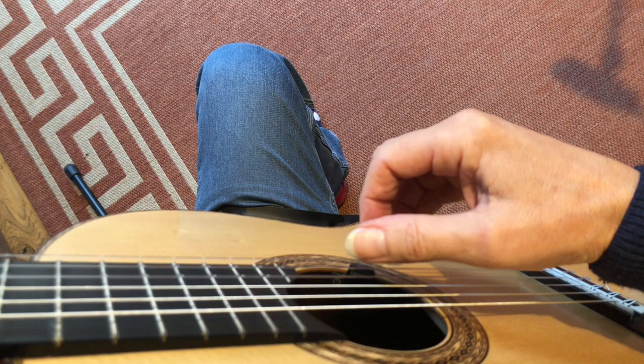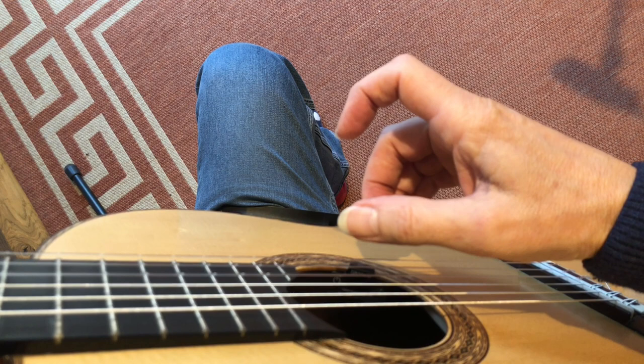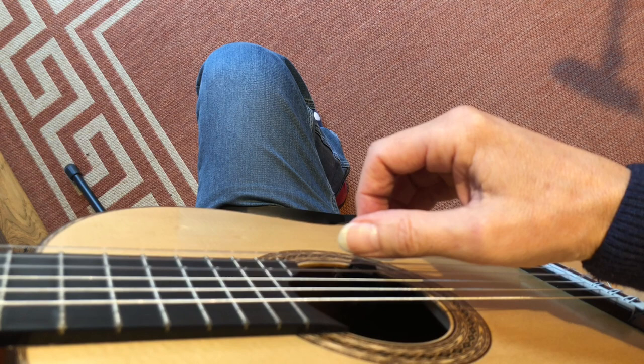Let's do that one more time. To improve your control, add emphasis to the relax instruction.